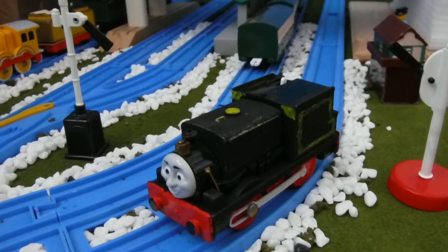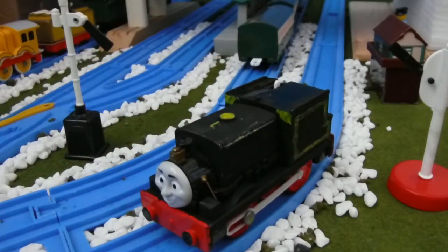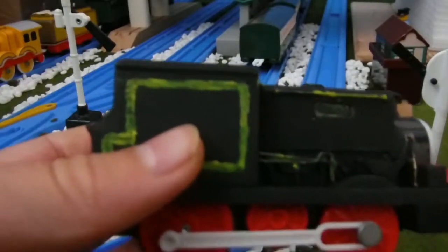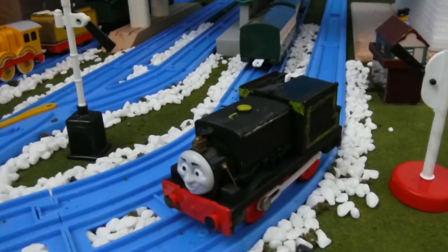This engine was made out of a Tomy Charlie. I took the whole thing off here and painted it completely black, then added the detailed lines on the side. It's quite a basic model but I'm quite happy with myself — this is the first model I've ever made.